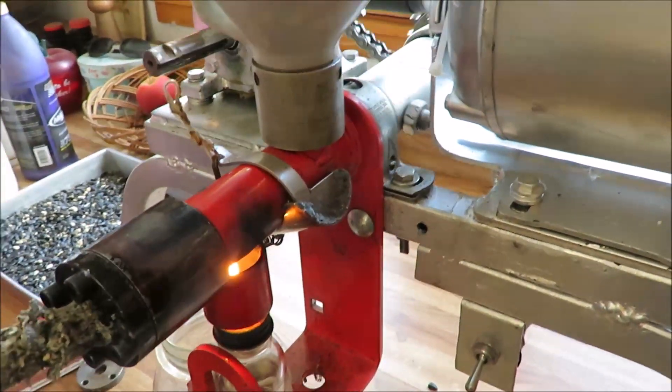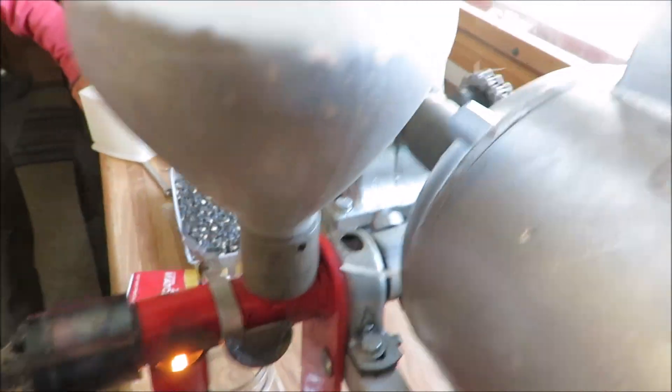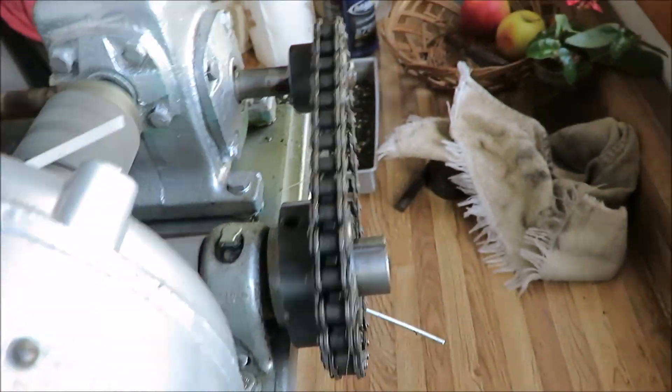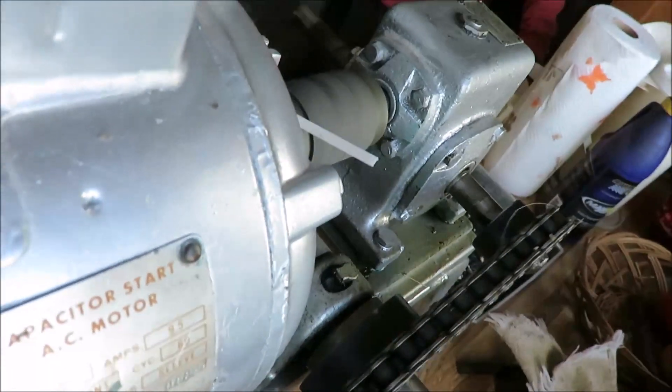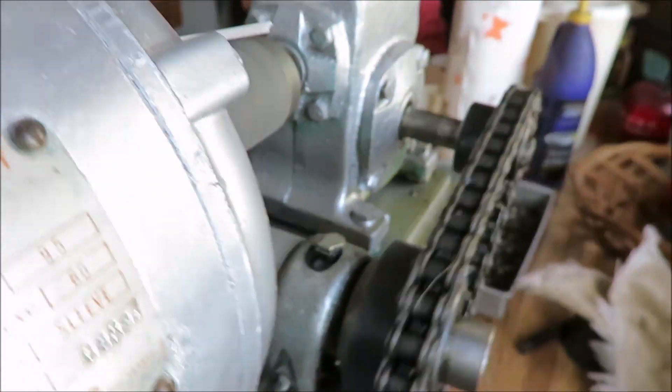The noise is probably just friction or something, possibly that thrust bearing vibrating. When I was using just the flat thrust bearing before I made the ball bearing one, it just vibrated. It was horrible how much noise it made. It was really a poor arrangement.